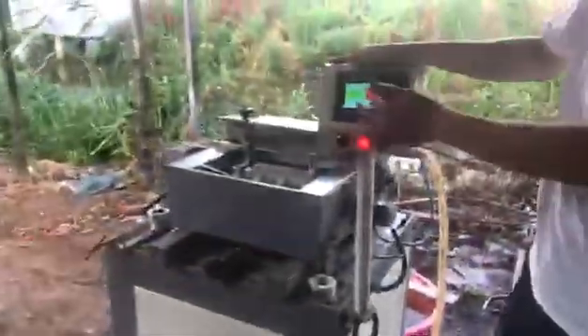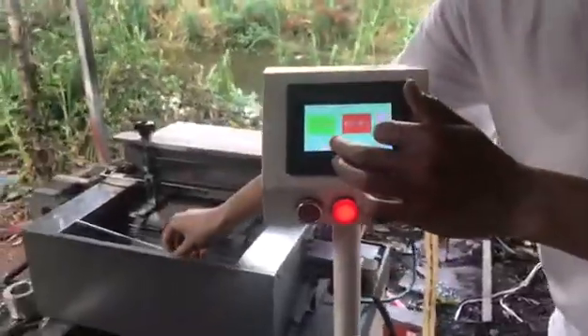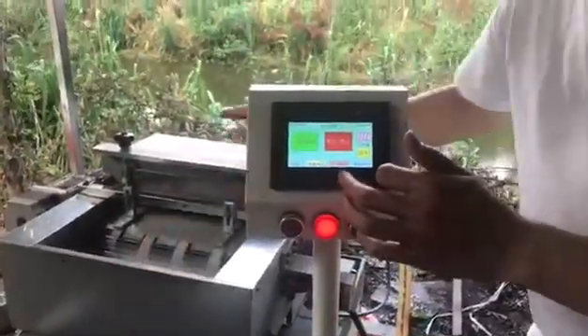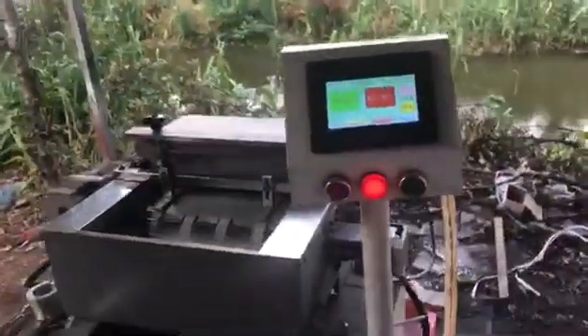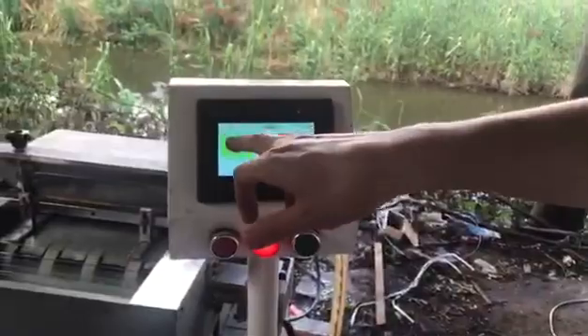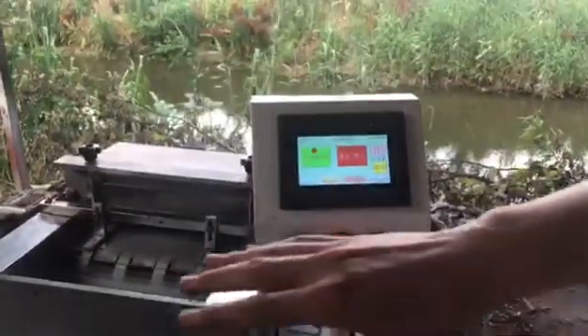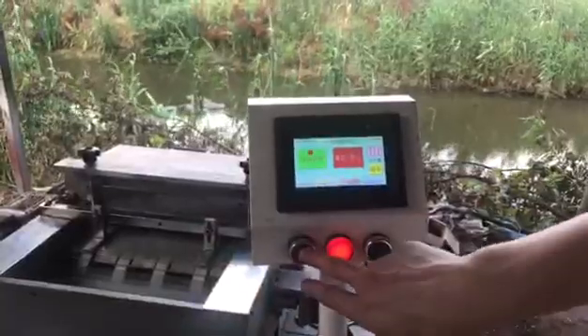This is the control panel. When we use the machine, we first need to have water, then start the machine. The glass tube will be cut automatically and stop like this.